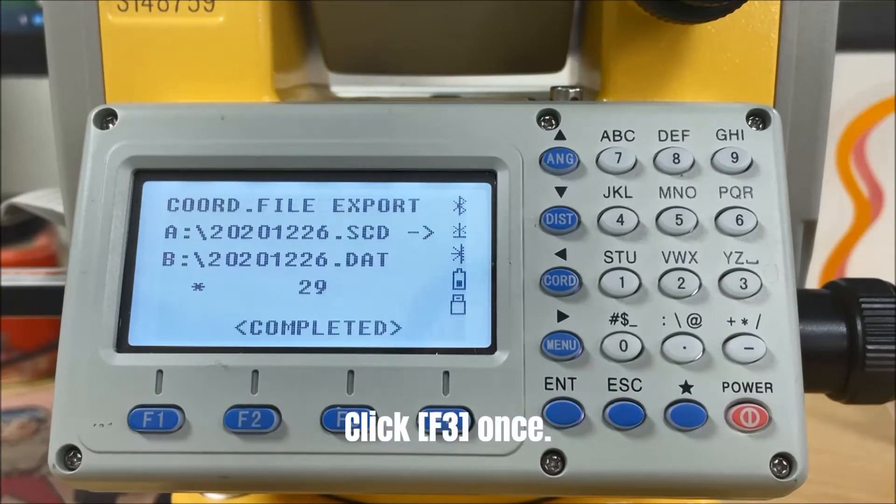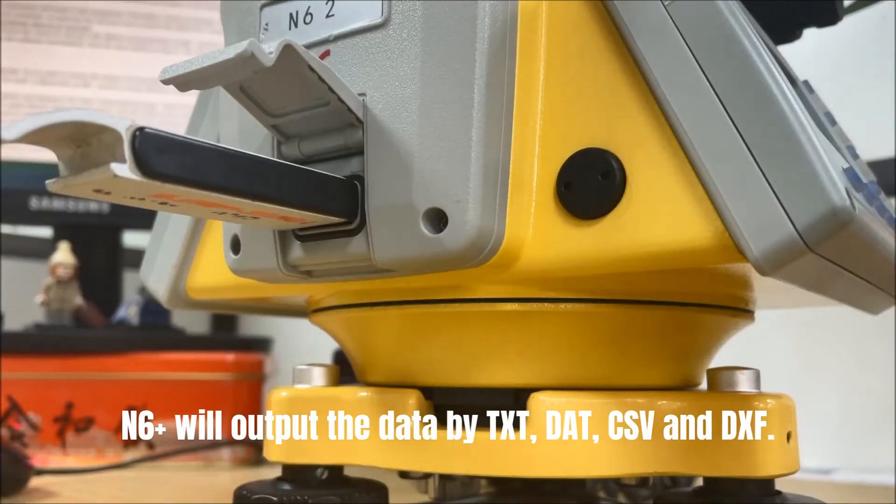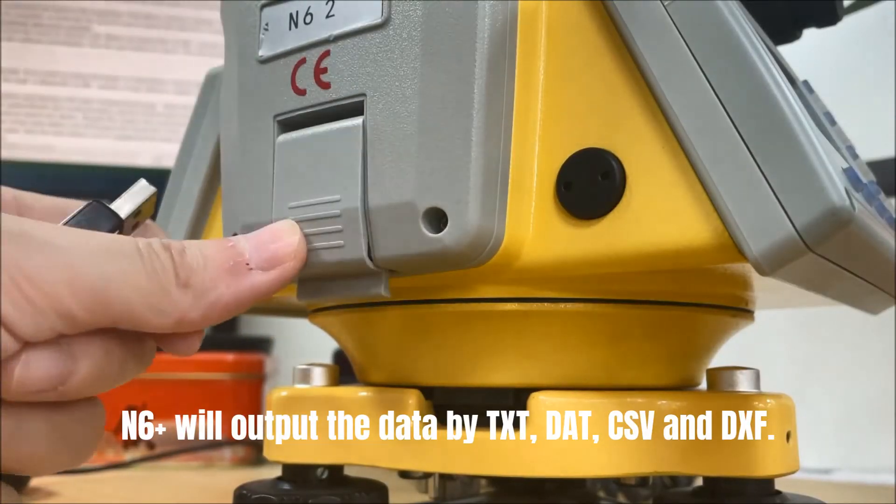Click F3 once, and the N6 Plus will output the data in the formats of TXT, DAT, CSV, and DXF.